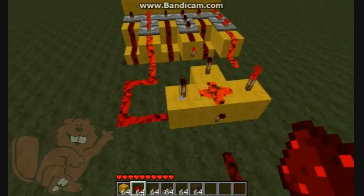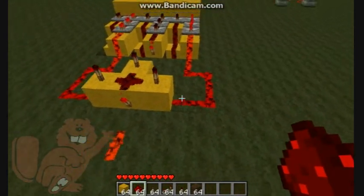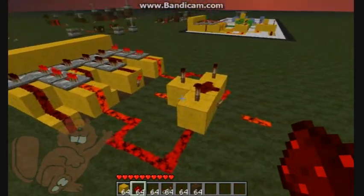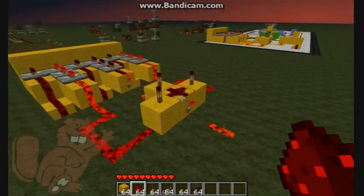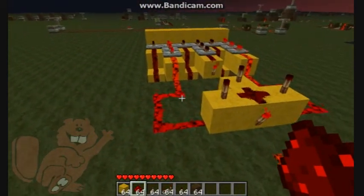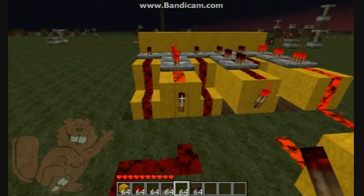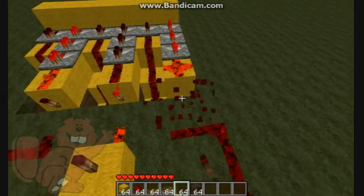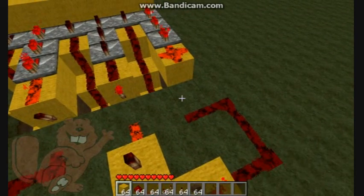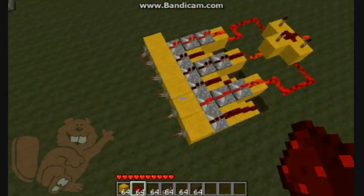Do the same thing on the right-hand block. Now the way those three levers are set up, all three run into this triple AND logic gate, and the power will only come on if those levers are in the correct position. I could easily make this one or that one inverted, which would mean those levers would have to be up, but for now I want to keep those as down. You can pick any combination of up and down to make your combination lock work.